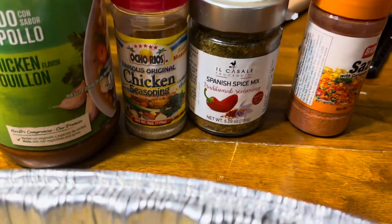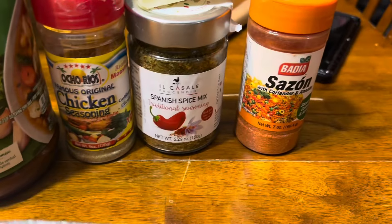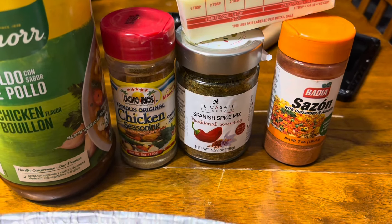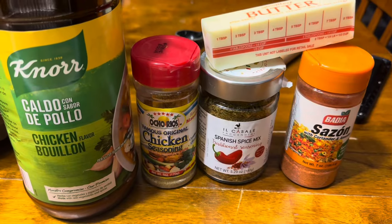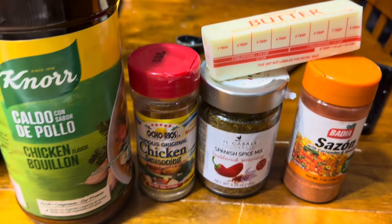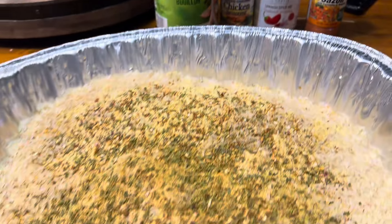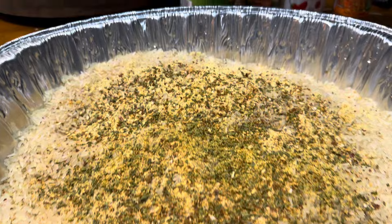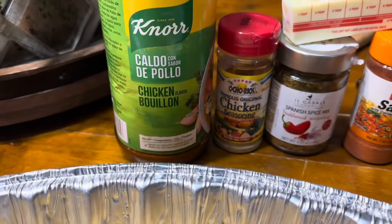Here are my ingredients: I have some chicken bouillon, some Ocho Rios chicken seasoning, a Spanish rice mix, one stick of butter, and some sazon. Later in the video I'm going to add some diced bell peppers — red, green, yellow, and orange — but that won't be seen on camera; it was added at the very end.